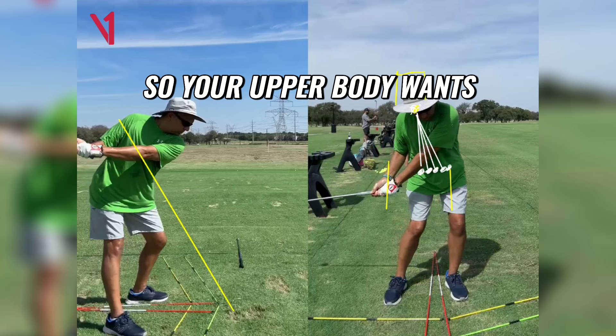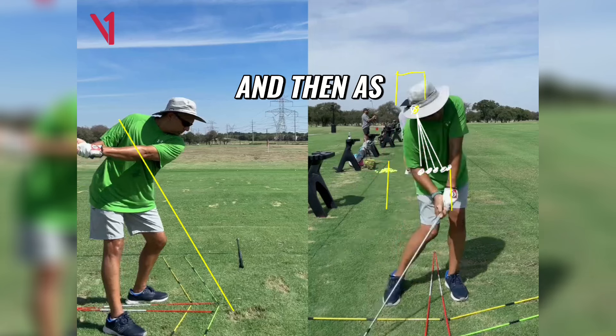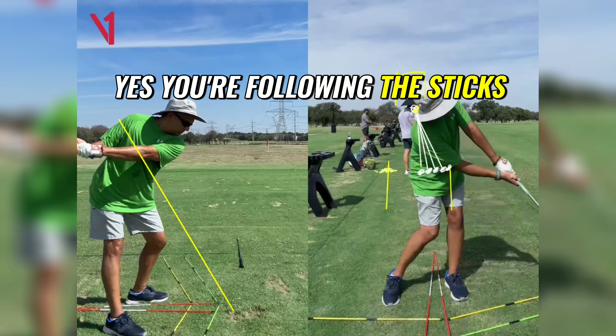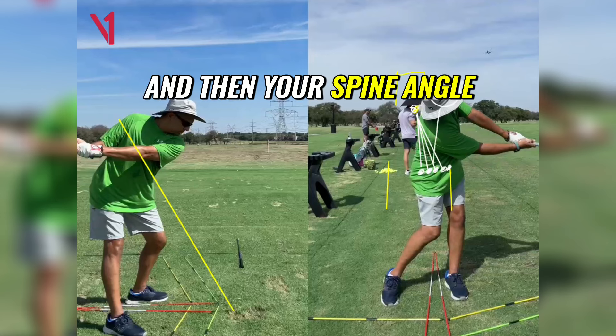So your upper body wants to stay more in the box, the centre of your shoulders wants to stay more in the box as you move your lower body more forward. And then as you carry on down, yes, you're following the sticks, but you can see your head now completely moved out the box, and then your spine angle looks like that.